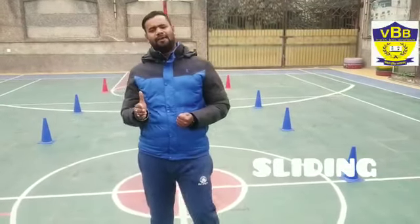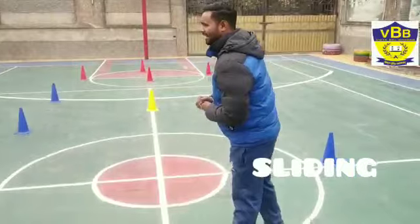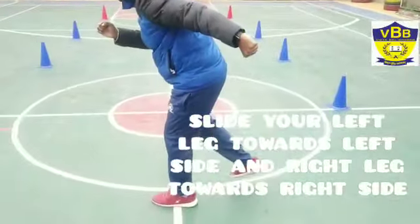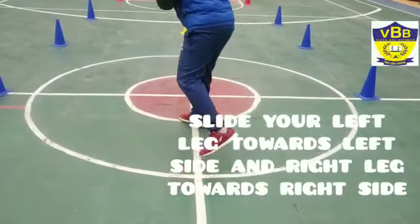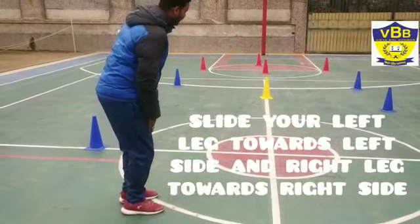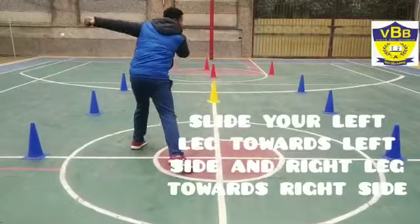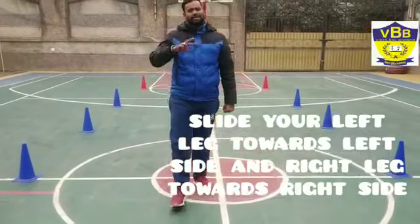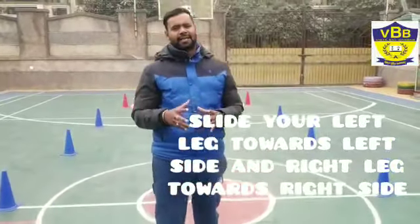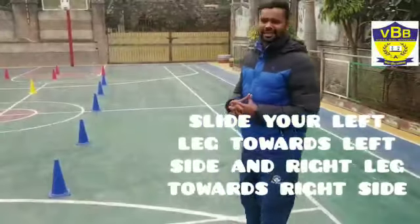And next, my step is sliding. So what do we have to do in sliding? We have to slide our left leg and the right leg. I will show you that our left leg goes left and the right leg goes right. Like this, we have to move. I will show you this with skates.